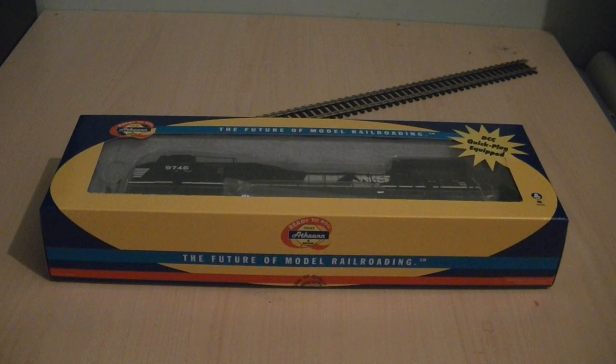Good evening everybody and welcome to my latest model train review video. Finally, my Athearn ready-to-run Norfolk Southern liveried General Electric Dash 9, also known as the C44-9W — or this variant could be the C40-9W — but either way they are commonly known as a Dash 9.